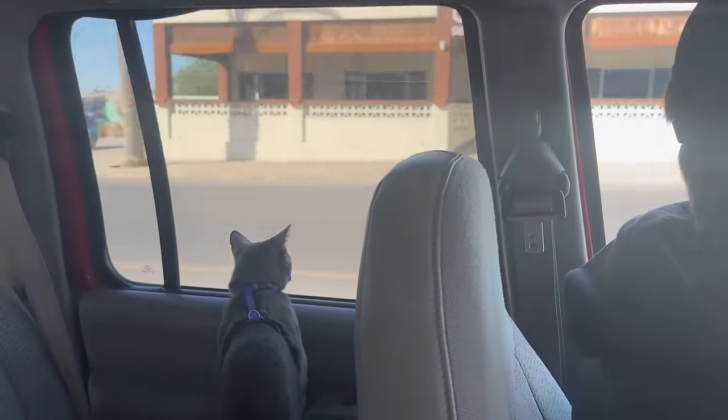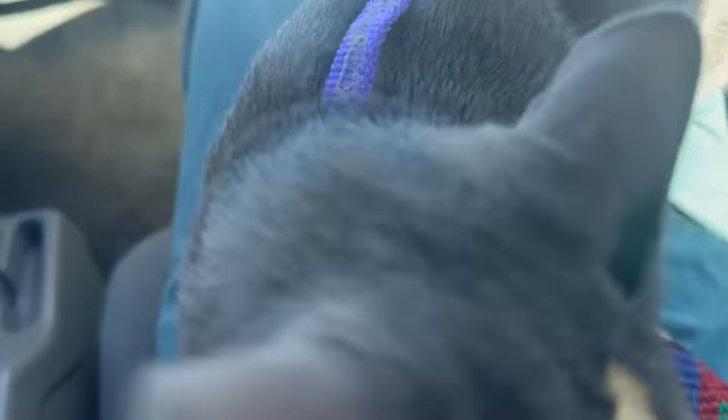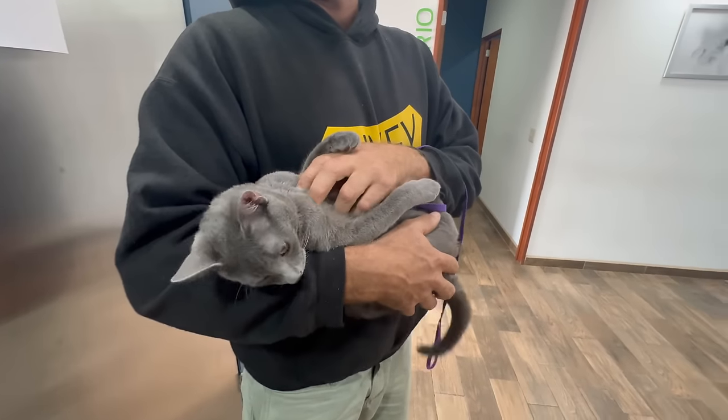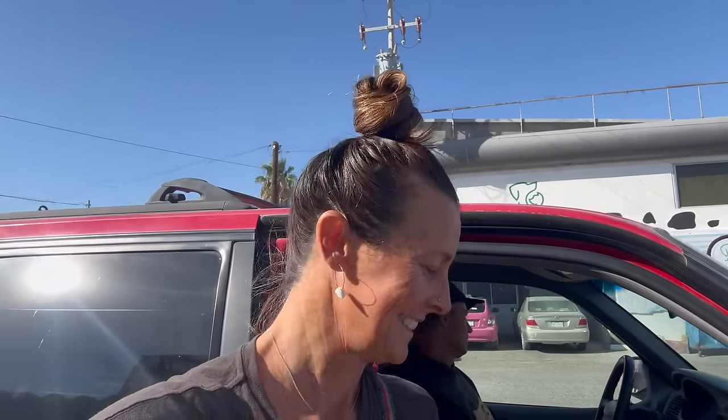Moritai, mate, you ready to get those balls snipped? Let's do this. Alright, we just left him at the vet. He's going to be there for two or three hours. We'll do some shopping, go back to the boat, get some jobs done, and come back and pick him up. He'll be good to go and we'll be able to take him around the world with us. We dropped him off this morning, but we just got a phone call from the vet — they want us to come down because he's too upset and too aggressive for them to work on.